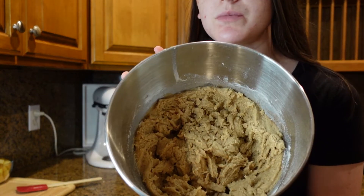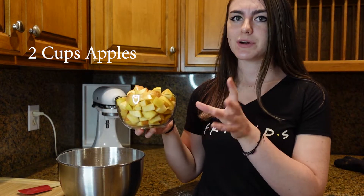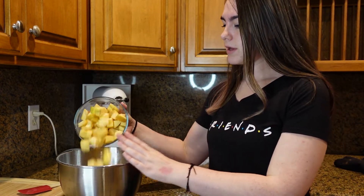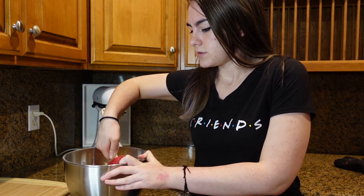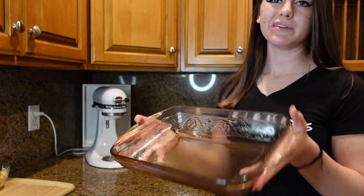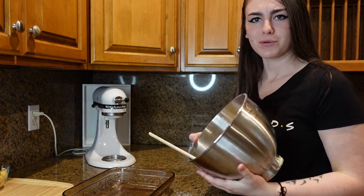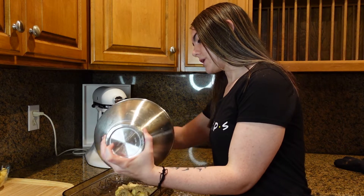Now that our batter looks good, we're going to add our apples. You can add however many you want — I'm doing about two cups, which is roughly two medium to large apples. Add half first and fold them in to get them evenly distributed throughout the batter. Then take a 9 by 13 pan and pour or scoop the mixture right in — the apples may come out first, that's okay.